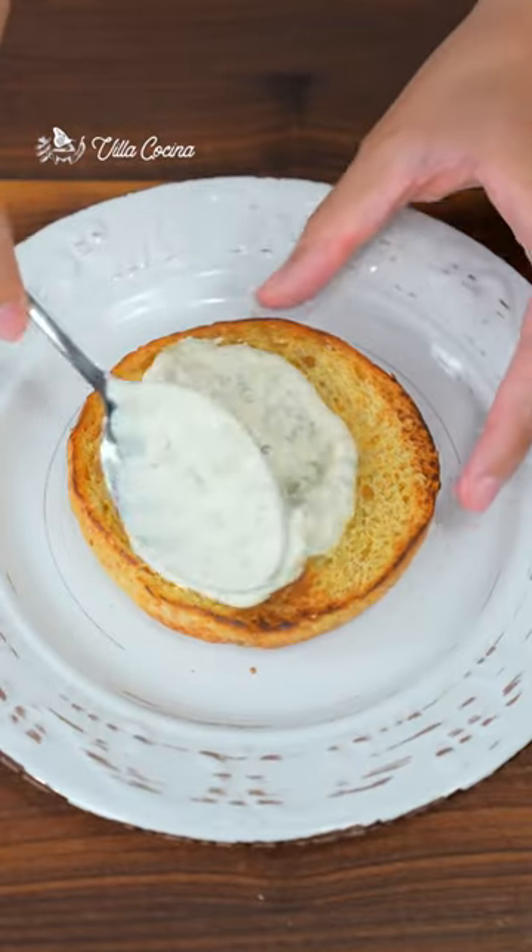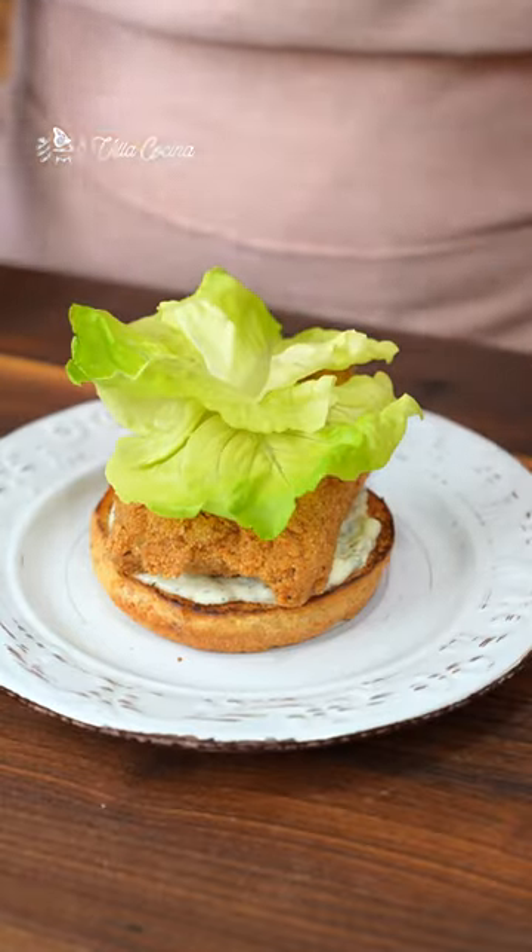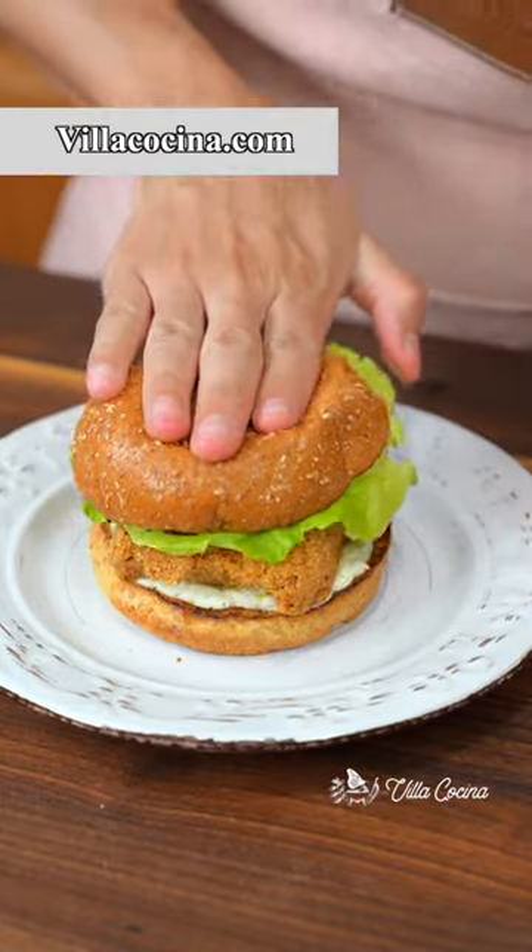Spread the buns with tartar sauce, add the cooked fish and lettuce, then top with the bun. Recipe on billacocina.com — indulge in it!